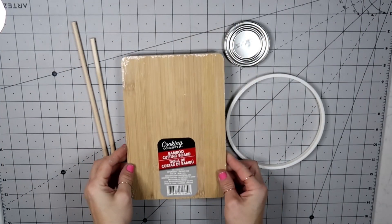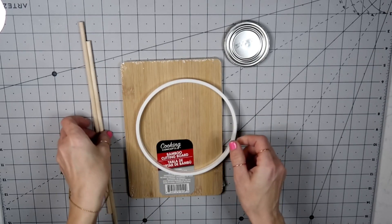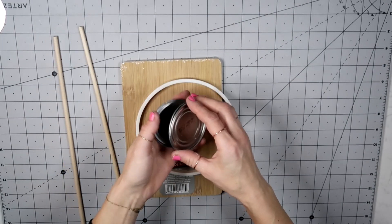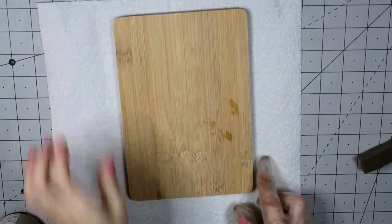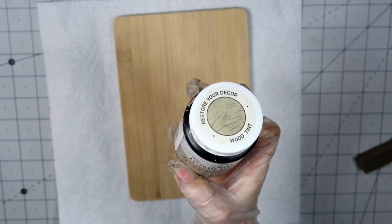I'm going to take this cutting board from the Dollar Tree, then part of an embroidery hoop, then two large dowels also from the Dollar Tree, and three lids from tins that I had in my home.